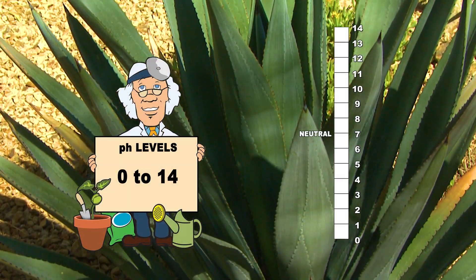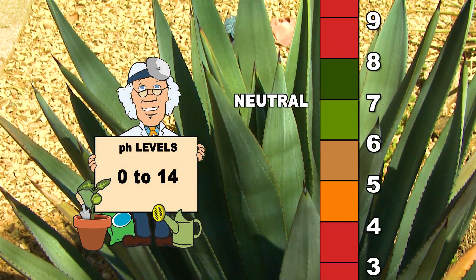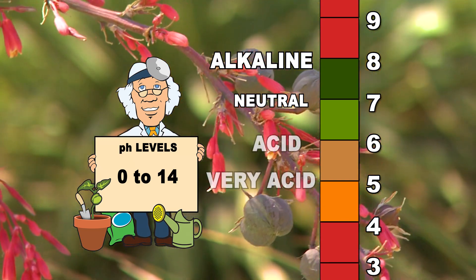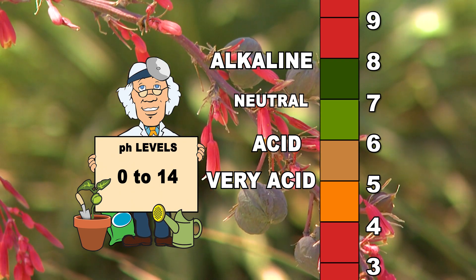Soil pH measures how acidic or alkaline the soil is. The pH scale is 0 to 14 with 7.0 being neutral. Numbers that are higher represent alkaline soil and lower numbers represent acidic soil.